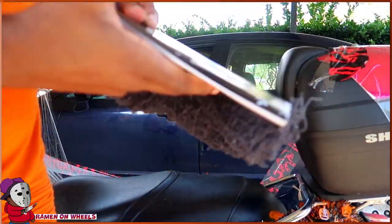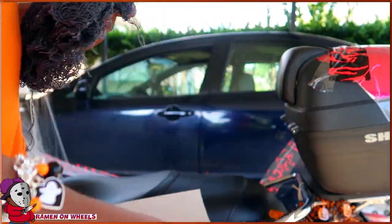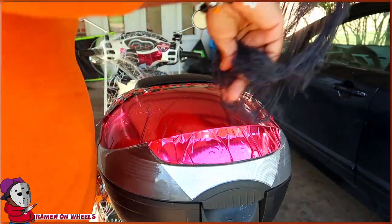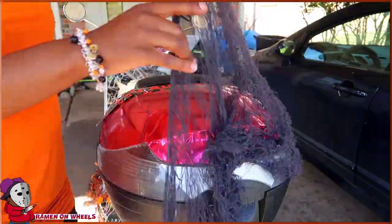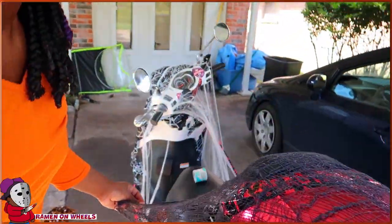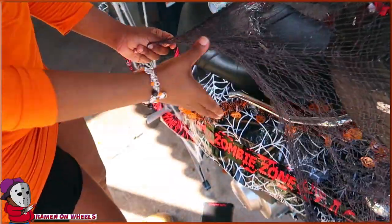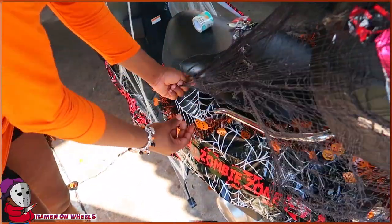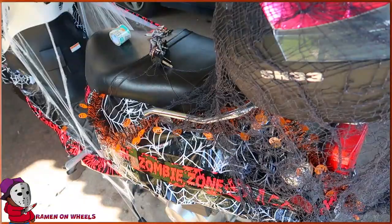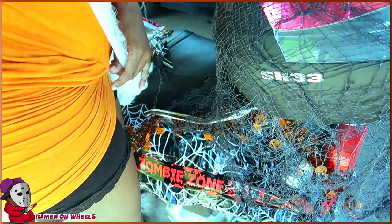I've got this cloth and I'm not sure what to do with it. Let me open it up — I'm going to stretch this a little over this bar right here. I'll add some of this spiderwebbing to the trunk as well.